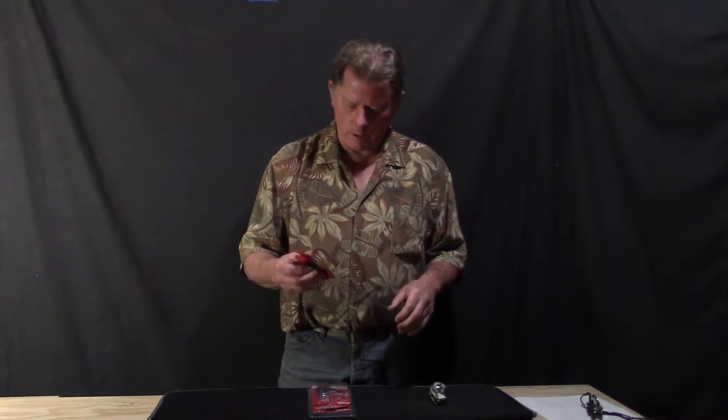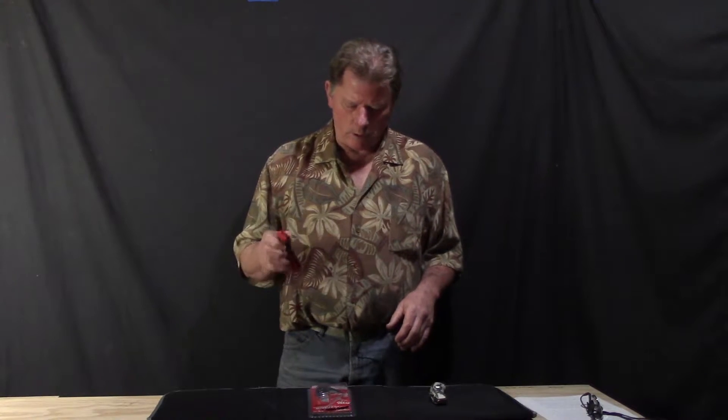Hi YouTubers, Chris Willett here from Notes on Vagabond. Hope everybody's having a great day, having some fun, not working too hard. Today I'm making a quick little video about this Milwaukee utility knife. It's called a Fast Back — it flips open. The thing I want to say straight up is this is a folding utility knife, and there are a lot of different ones out there.